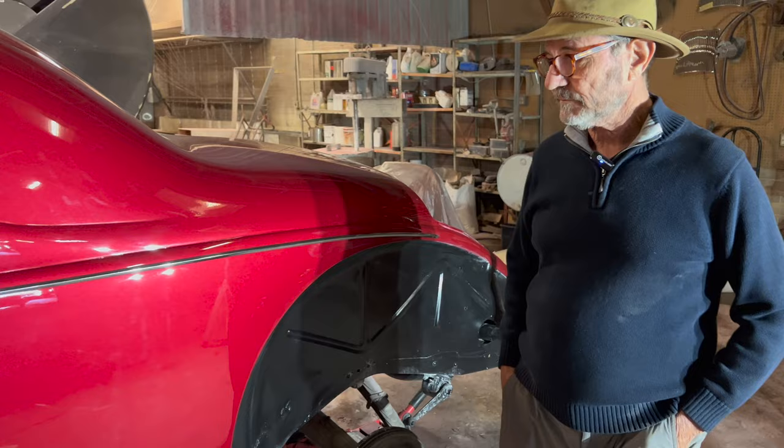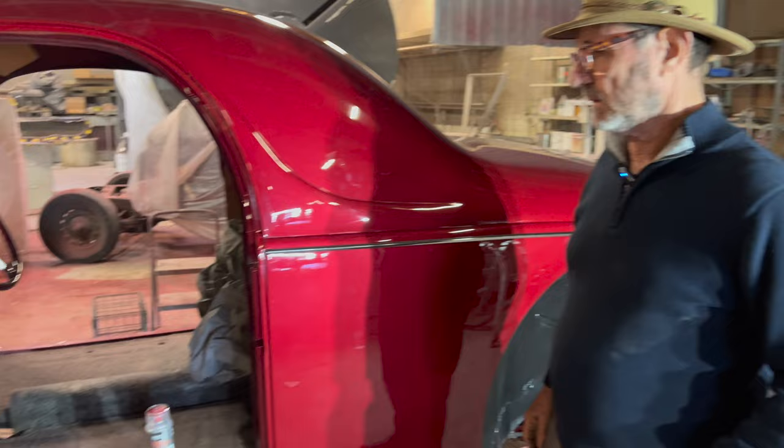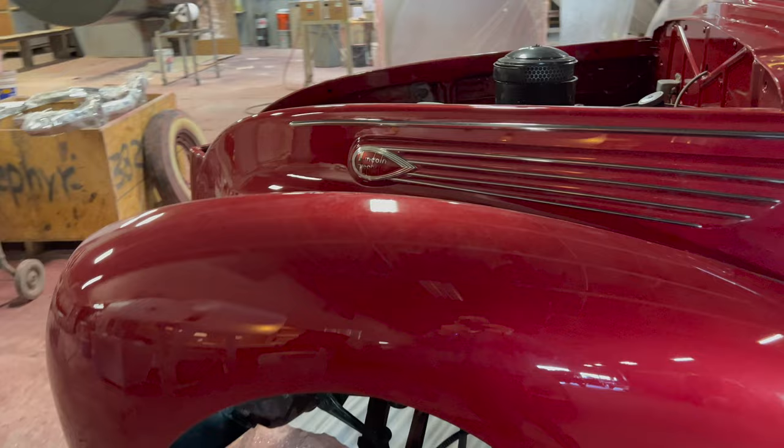We've got some trim that has now been attached to the car. The trim was in good order when we started, so we didn't have to do a lot of work with it — we kind of hit it with a buffer a little bit, had some minor scratching. But at some level we just got to put the car together; it's on a really tight schedule.